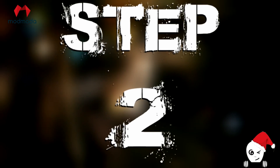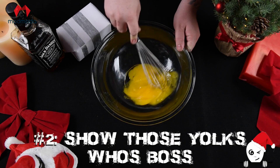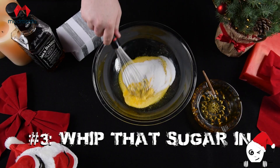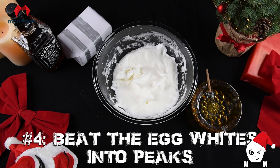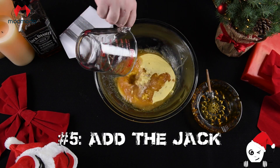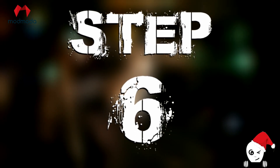Step one: take them eggs and separate them. Step two: beat them yolks like they owe you some money. Step three: whip that sugar in. Step four: beat them egg whites into peaks. Step five: add that drink to them yolks.